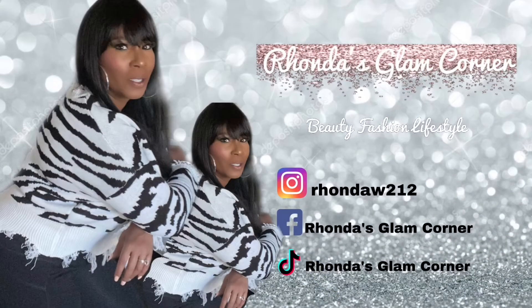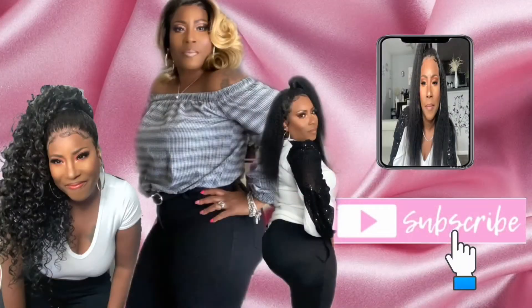Hey YouTube, welcome to Rhonda's Glam Corner. Today we are going to do a yellow cut crease. So if you would like to know how it was done, I would like you to sit back, relax, and keep watching.